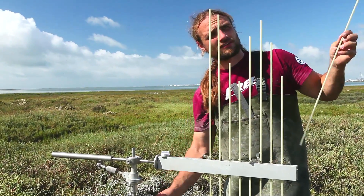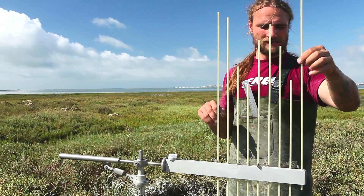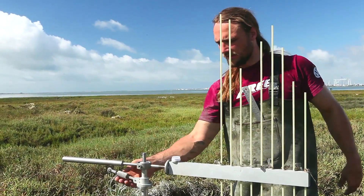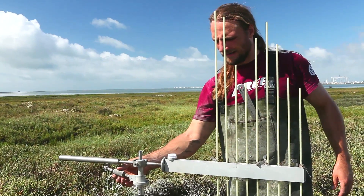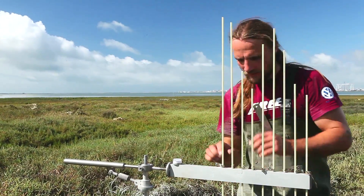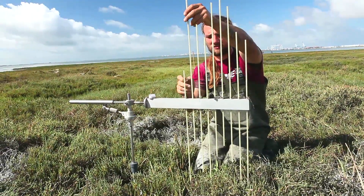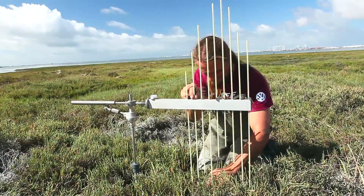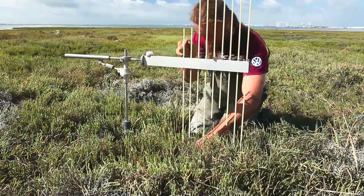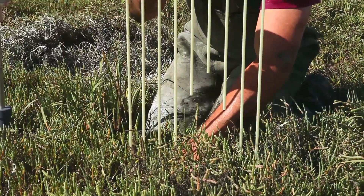All nine pins get inserted, held by the little clips. You check the alignment and the level again, make any fine adjustments, and then very carefully, pin by pin, each pin is lowered to the ground until it rests just above the marsh surface without exerting any pressure on the surface at all. Sometimes it is necessary to move the vegetation out of the way very slightly and carefully until you have placed the pin on the marsh surface.